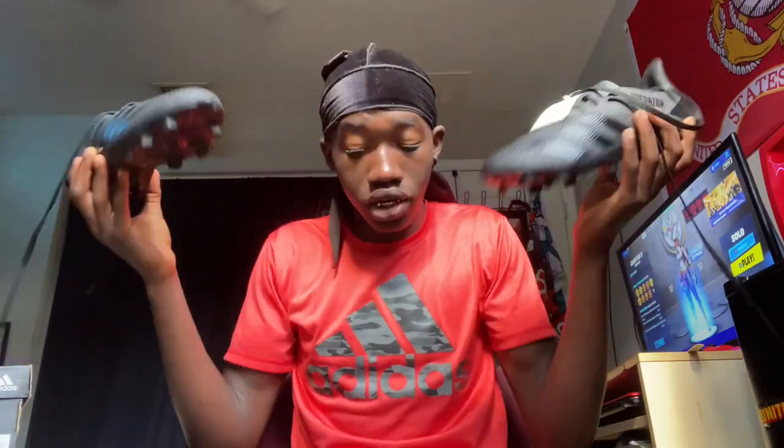Here we go, we have both of the cleats — let me get these in my hands for a thumbnail. All black, this is literally triple black. These are actually pretty tough; I like them a lot more in person. We'll probably be heading to the field really soon to try these out, and it matches the durag and the Adidas shirt — come on now.